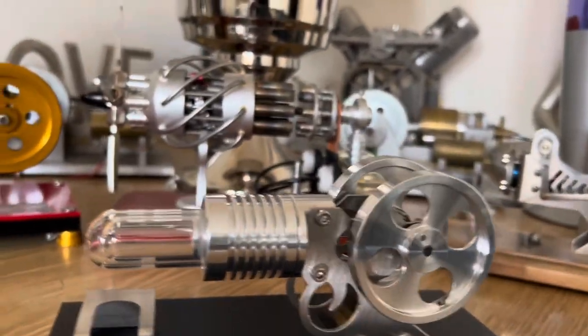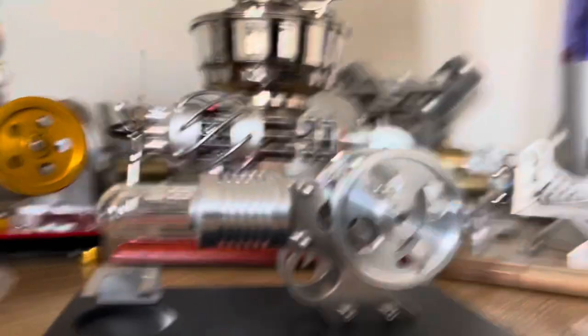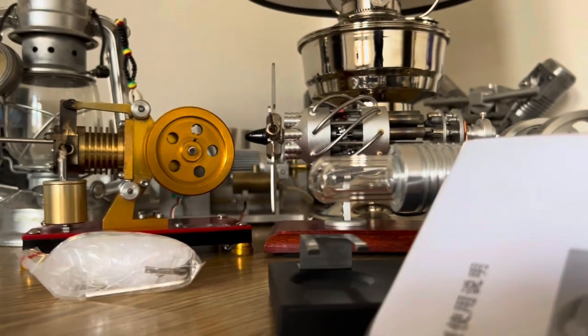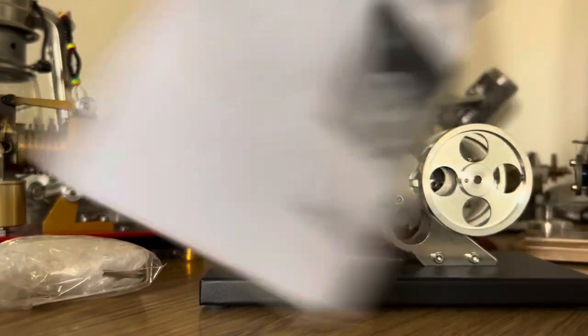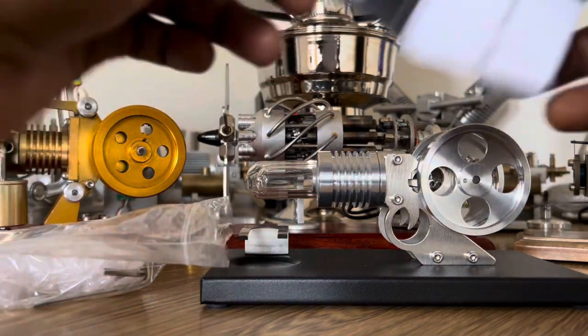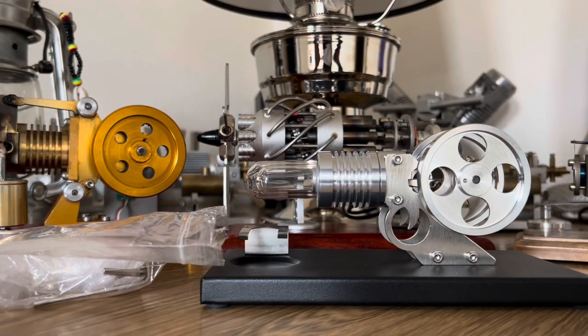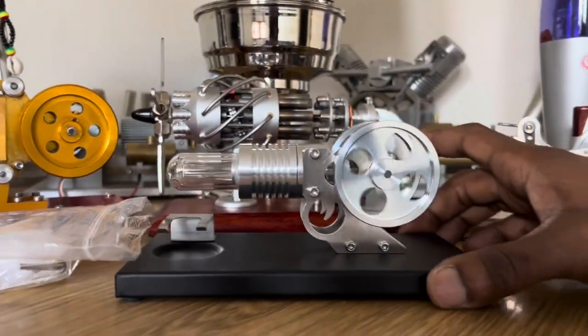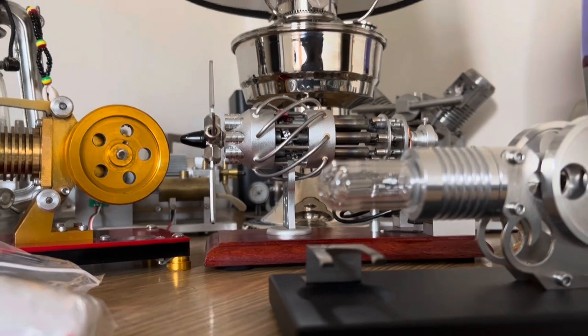It comes with an alcohol bottle — I think that's the fill bottle, and there's a adding key inside it. It also comes with an instruction manual that, so far, I'm seeing is entirely in Chinese. Let me try and get that open. That's the instruction manual — it's entirely in Chinese. But due to the simplicity of these machines, at least specifically with this one, you don't really need an instruction manual. I don't think mine has come with the alcohol lamp, unfortunately, from what I'm seeing.